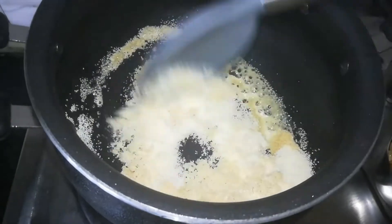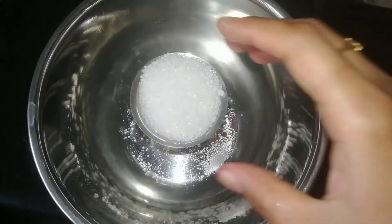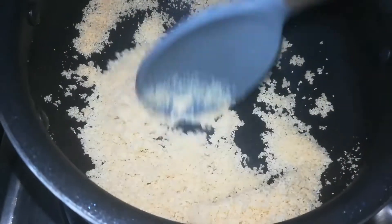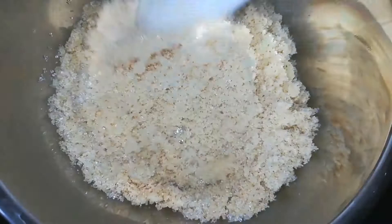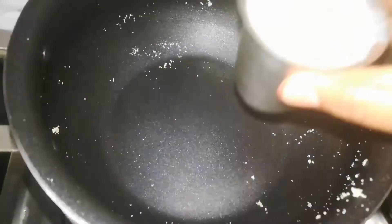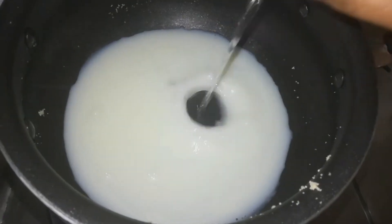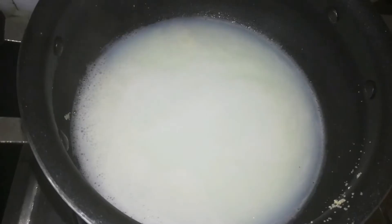Continue to fry the dry fruits in the pan. In the same cup, put 1 cup of water and 2 cups of water in the same way. Put 2 spoons of bottom powder in the same way.